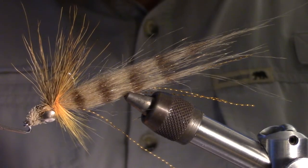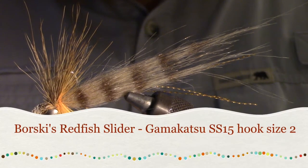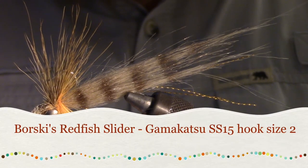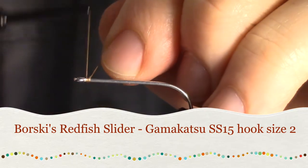Hey, thanks for joining me. Today we're going to tie the Borsky's Redfish Slider. I'm going to be using the Gamakatsu SS-15 hook, but any saltwater long shanked hook will work.